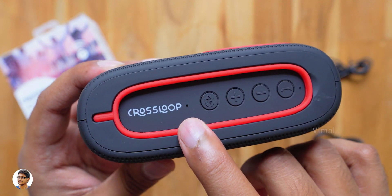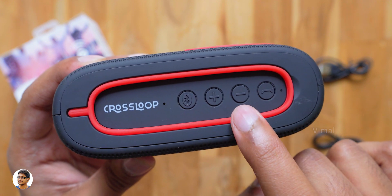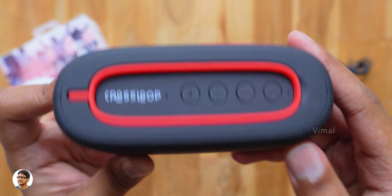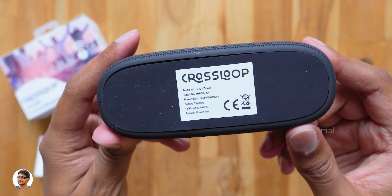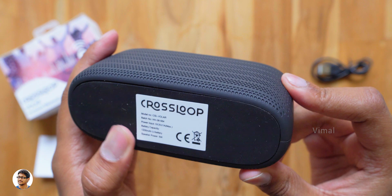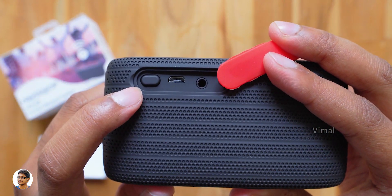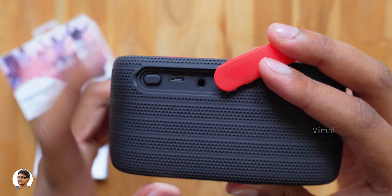It's got a compact and ergonomic design with a single 5-watt speaker plus a passive bass radiator. Going to the top side, we've got the control panel which includes a microphone and four buttons — a Bluetooth button, volume up, volume down, a music play/pause button, and a tiny status LED indicator. There's nothing on the left and right sides. Going to the bottom side, it has a full rubber base for grip. At the back side there's a rubber flap covering the connectivity ports.